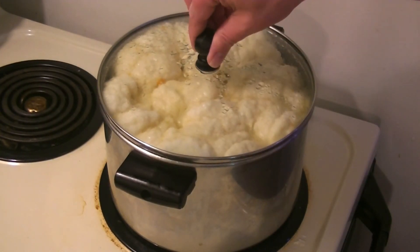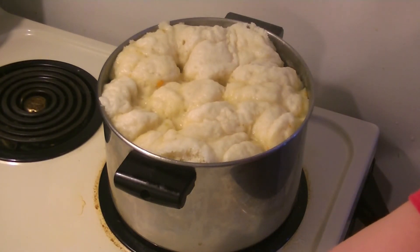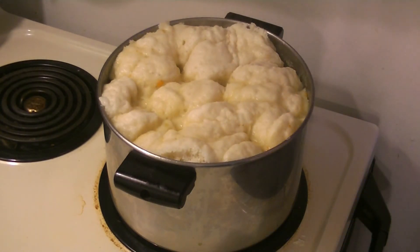And we're done — take this off the heat. You just want to remove it from the heat and let it sit for at least 10 more minutes to cool before serving, because it's still boiling hot.